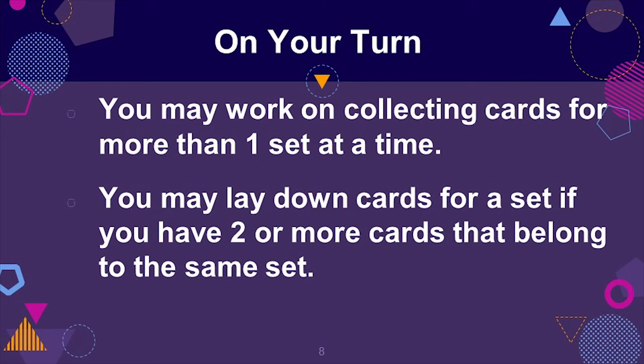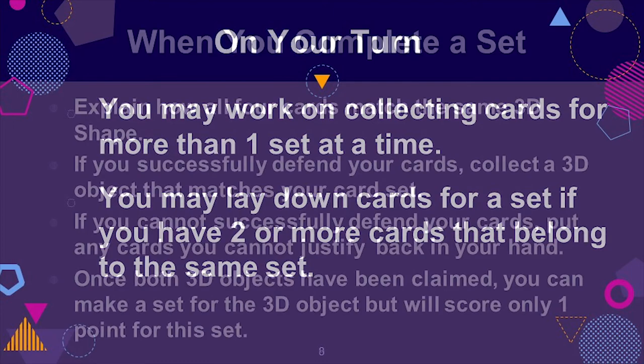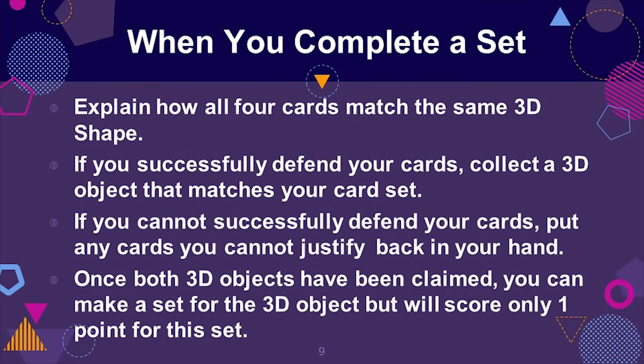Players may collect cards for more than one set at a time. A player can lay down cards for a set if they have two or more cards that belong to the same set. When you complete a set, you must explain how all four cards match the same 3D shape. If you successfully defend your cards, collect a 3D object from the center that matches your card set. If you cannot successfully defend your cards, put any cards you cannot justify back in your hand.